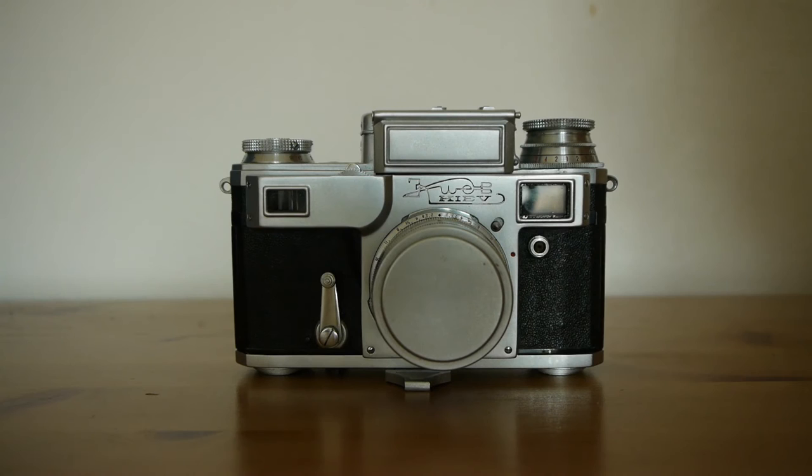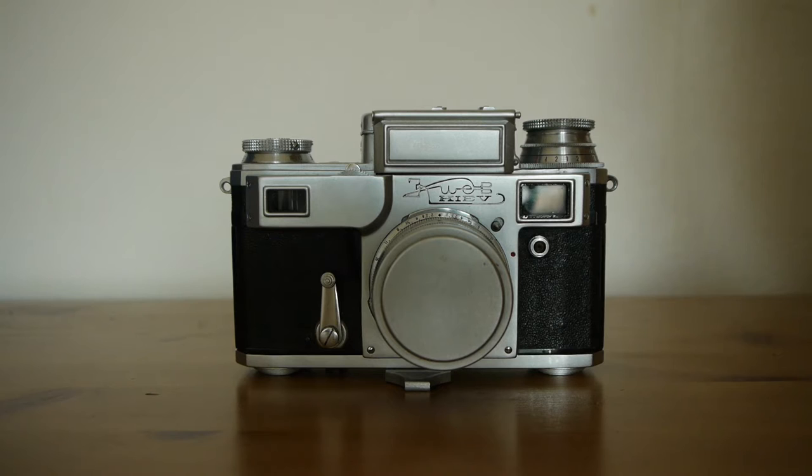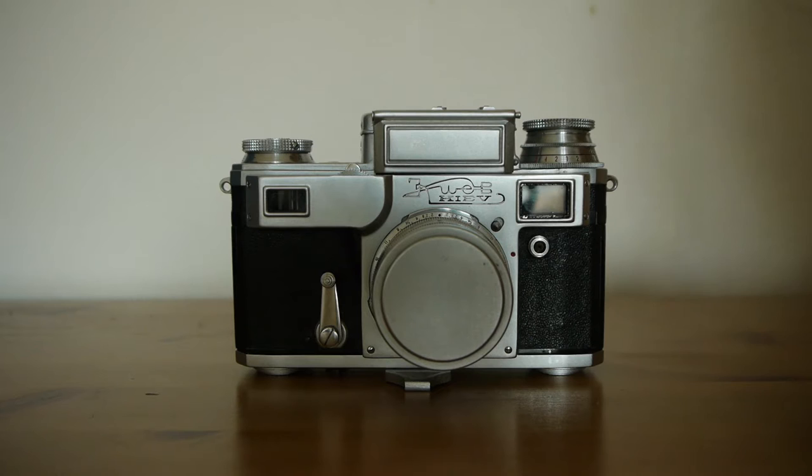Here is the mighty Kyiv 3A. The first thing you notice is that it has this housing on top, which adds some considerable height to the camera. For that reason, it's a little bit maligned these days, because people prefer the smoother, cleaner lines of the Kyiv without the meter. That's entirely understandable — it does give it rather cleaner lines. The metered 3A does suffer a little with an interruption to the line.